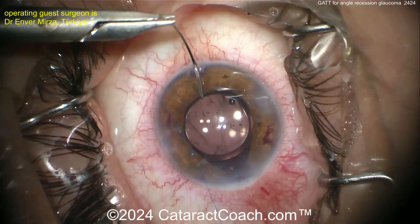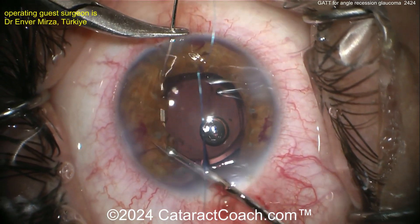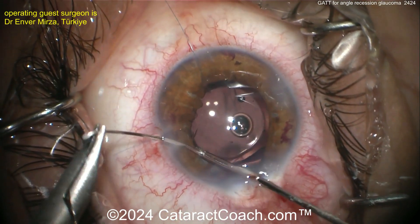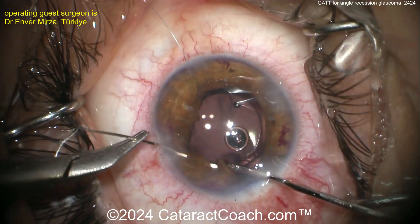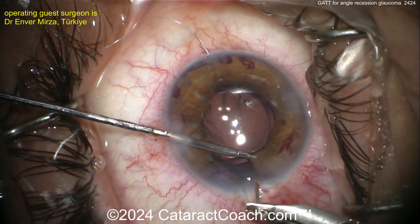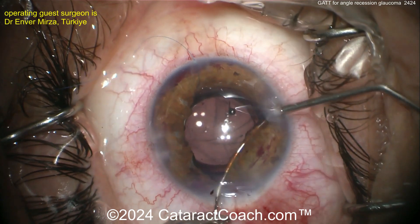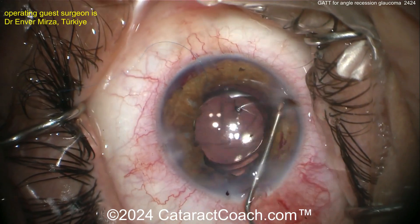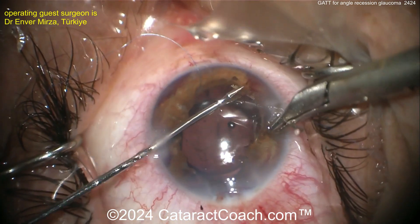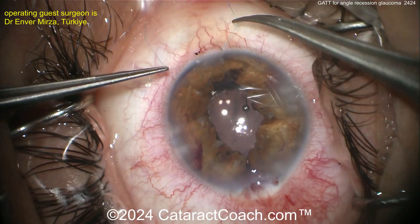It may well be. 10-0 prolene going in — and now, oh, a cerclage suture! What a surprise. I didn't even know we were going to do that. Bringing it outside the eye and going back inside the eye. Cerclage is a difficult suture — this surgeon is fantastic. But remember, for most of us, if you want to bring the pupil down or do pupilloplasty, just try the four-throw pupilloplasty technique — two or three interrupted sutures gives a pretty good outcome.